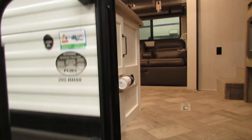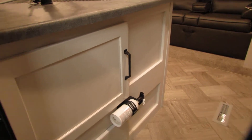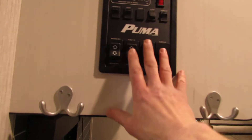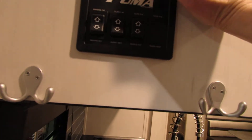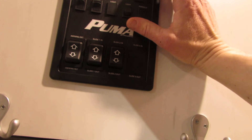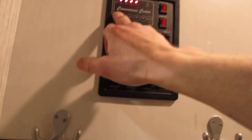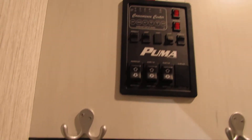Now we're going to go inside. As you can see right off the bat, you have a fire extinguisher located near the door. Here's your control panel — you can control all your slides, your awning, and here's your switch for your water pump and your hot water heater. You also have switches for different lights at this panel, as well as the ability to check the status of your battery, your fresh water tank, and your sewage tanks.